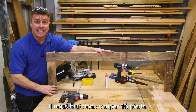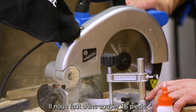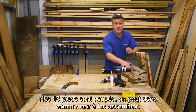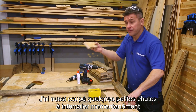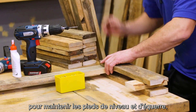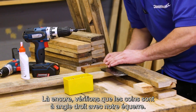Now we need to cut 16 legs. Now the 16 legs are cut, we can start fixing them together. What I have done is cut some little off-cut pieces which I just put under temporarily to keep it level and help square it up. Again using your set square, double check you've got your corners nice and square.